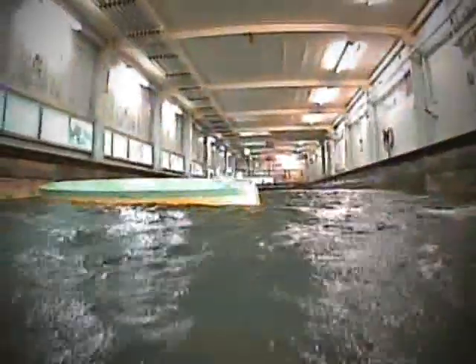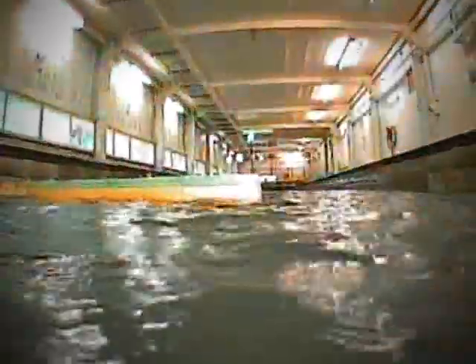Amazingly, the Ark survives the giant wave impact. The stabilising anchors have worked. Without them, the Ark would have turned over.